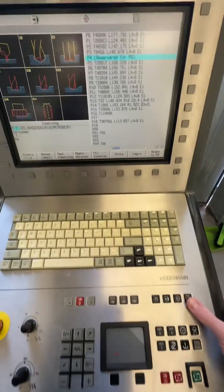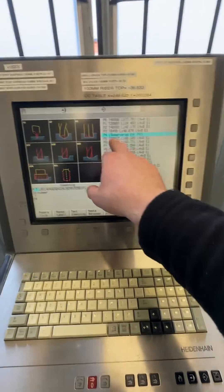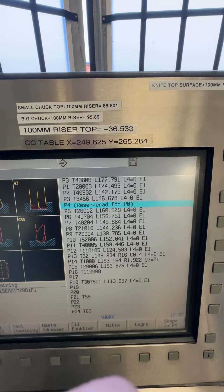And that's done. I can go to the tool table here and you can see it's marked as reserved because it's in the spindle, but now it has a tool length offset value — that's what we were after.